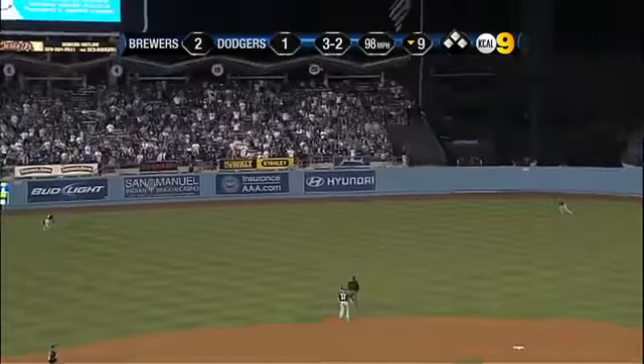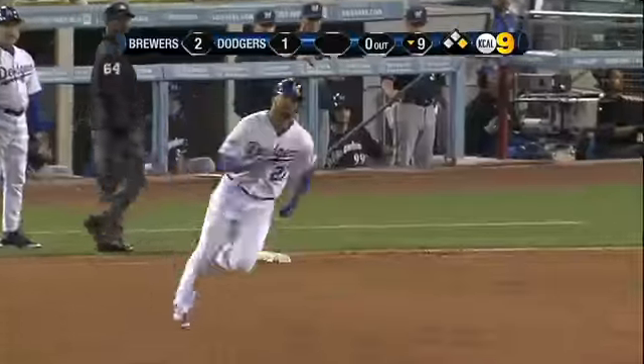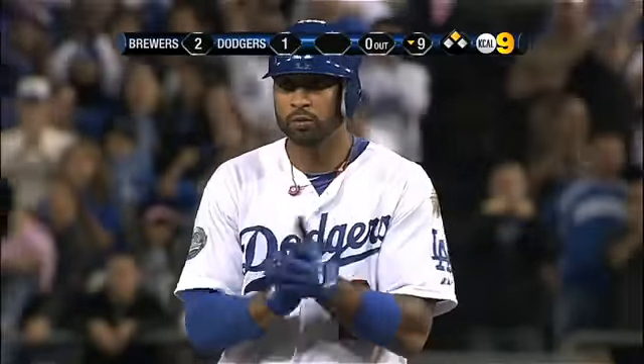And a drive to the gap — there's nobody there — he goes to the wall. Matt is on his way for two. He is in there with a stand-up double, and the tying run is out there with nobody out.